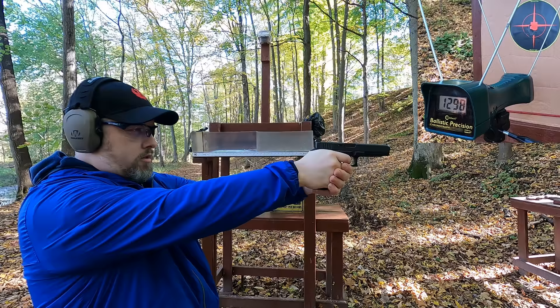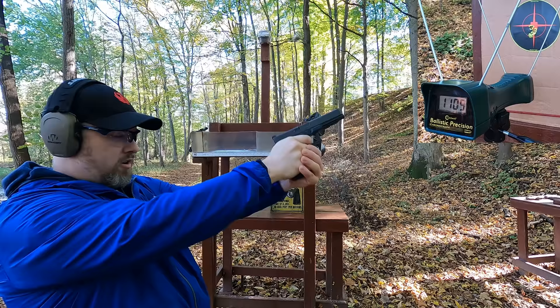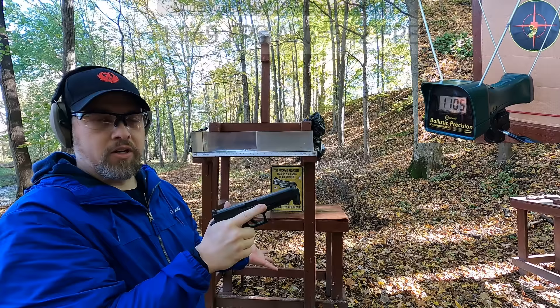.45 ACP 185 grain +P, rated at 1200 feet per second. Results: 1140, 1203, 1175, 1124, 1105 — not very consistent with that round, and the furthest below rated velocity, which is interesting. Doesn't mean it's not a good round, just means it's why they're rating it so high.